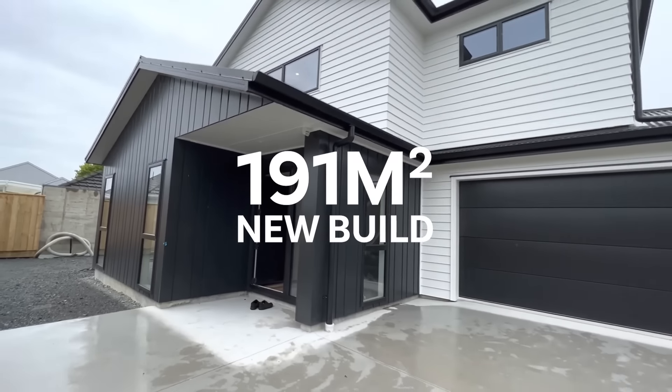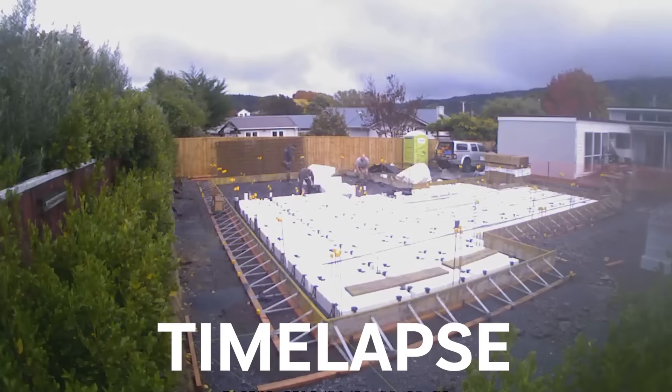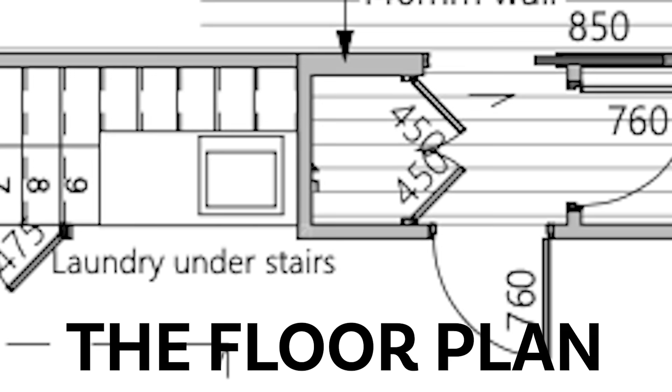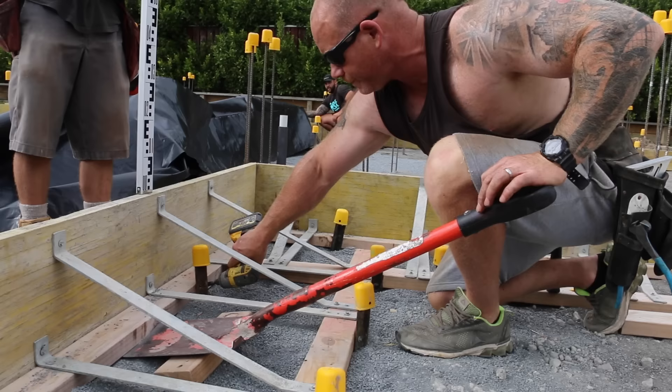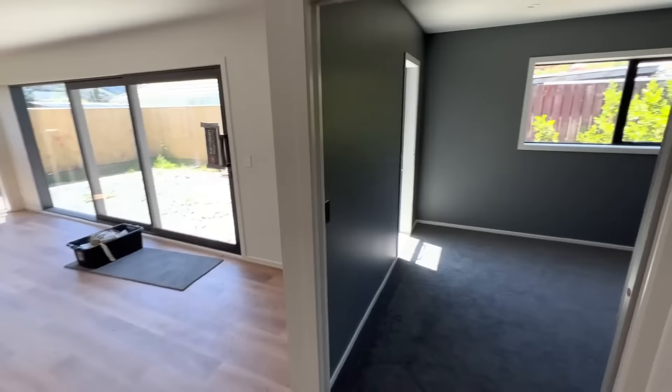This is a brand new 191 square meter two-story building we completed as part of a two-lot subdivision. Coming up we'll show you a time lapse of the build, take a look at the floor plan, and review the plans in detail, talking about how we tackled some of the tricky parts. Stick around to the end of the video to see the entire finished home.